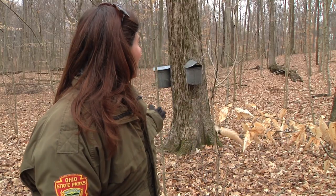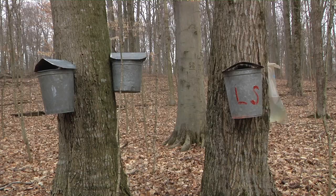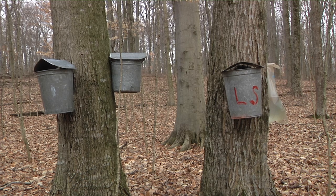And behind me is one of our sugar maple trees. The maple syrup season — we call it a short but sweet season — it only lasts about four to six weeks of the year.